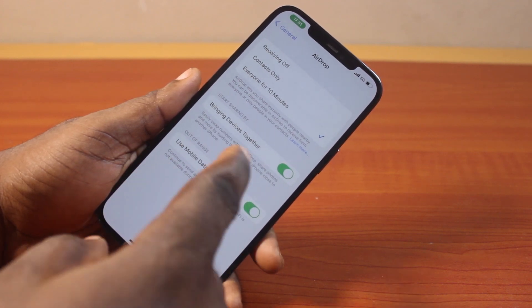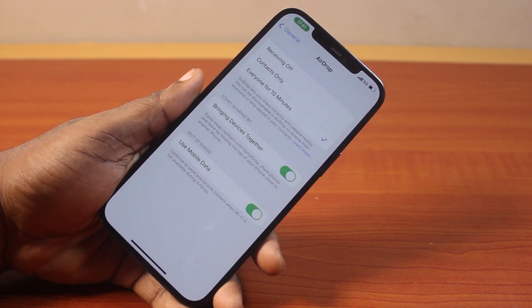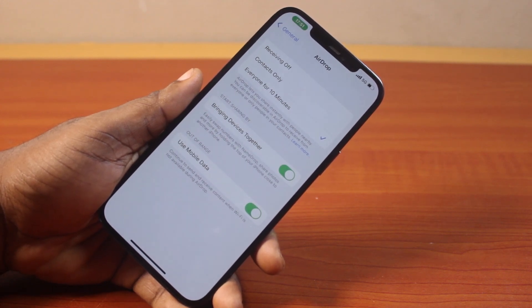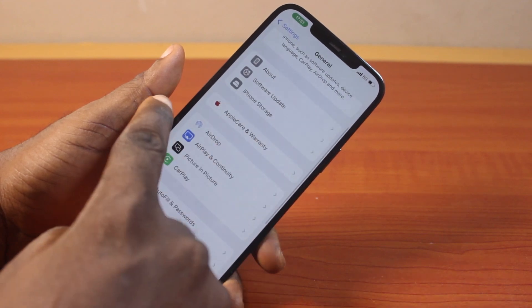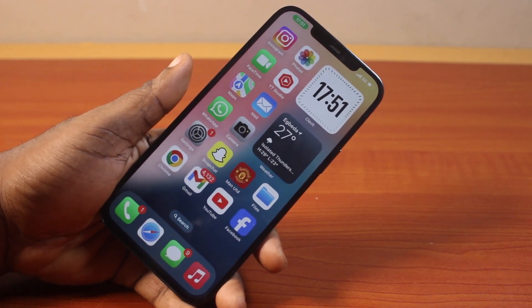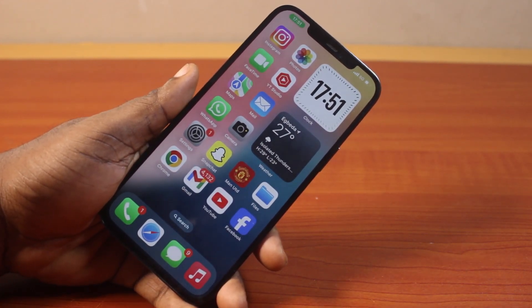Lastly, if the other device goes out of range while using AirDrop, turn on Use Mobile Data. Once you turn on Use Mobile Data, it will use mobile data to continue sending and receiving when Wi-Fi is not available during AirDrop. With these tricks, your AirDrop not working issue is going to be fixed. If you found this video informative, please don't forget to like and subscribe.